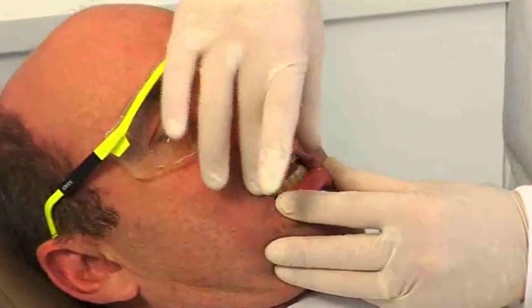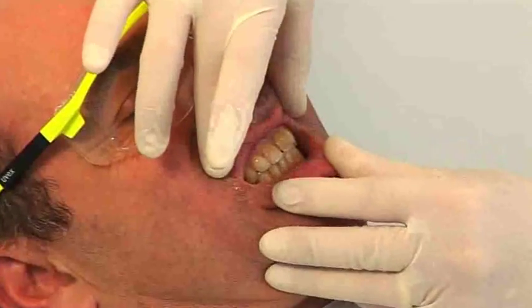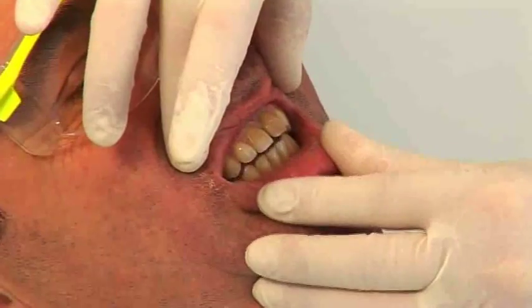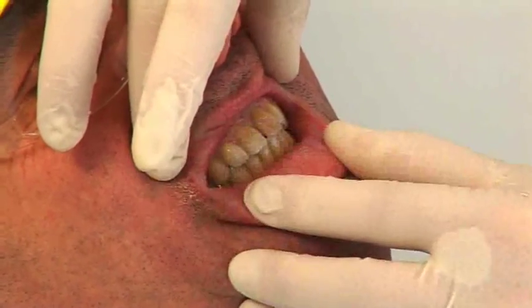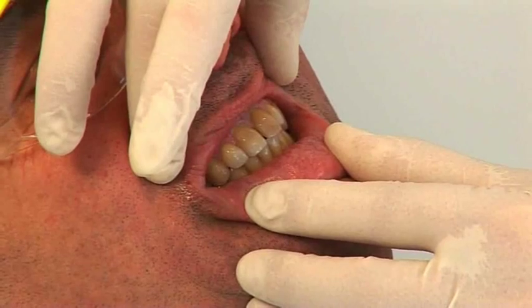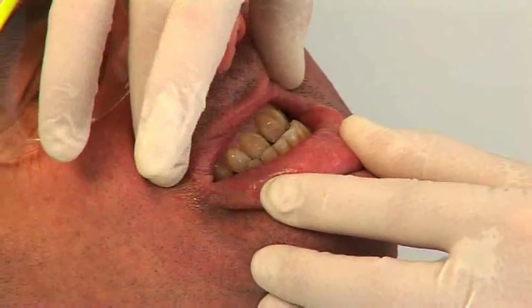Simon, I'd like you to bite together as you normally bite. Just tap together a couple of times, get a feel of that. Now slide your lower jaw forward. Keep going as far as you can go.